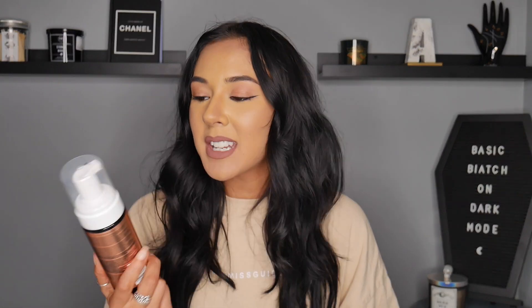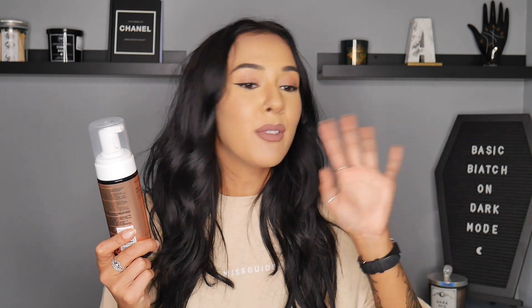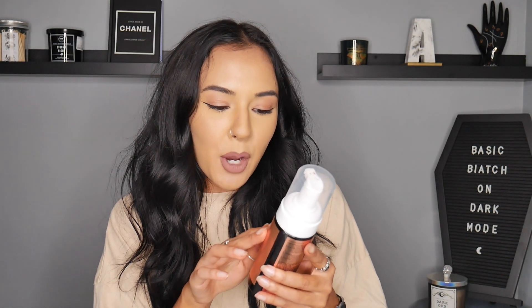In today's video we are going to be talking about the Revolution fake tan. That's right, you heard it. If you didn't think that this company could branch out and do something even more than what they're already doing, they came out with some fake tan. This is the Revolution Glow Self-Tanning Foam. It has pineapple extract, coconut water, and tropical summer fragrance.